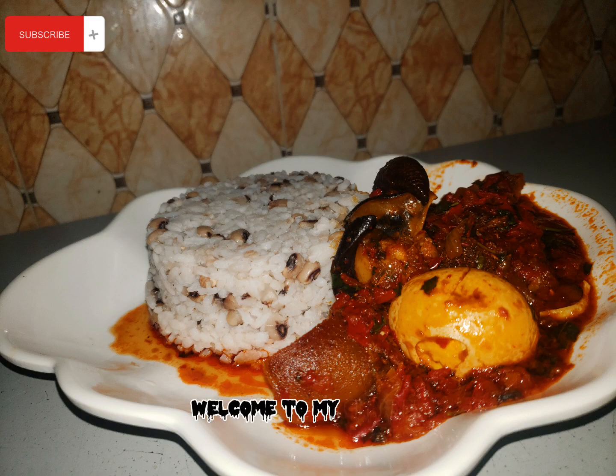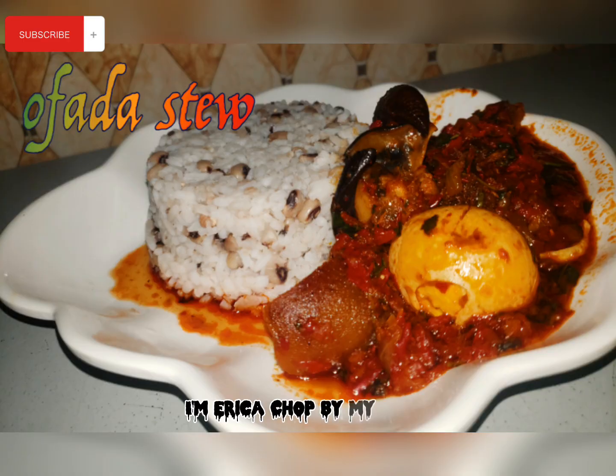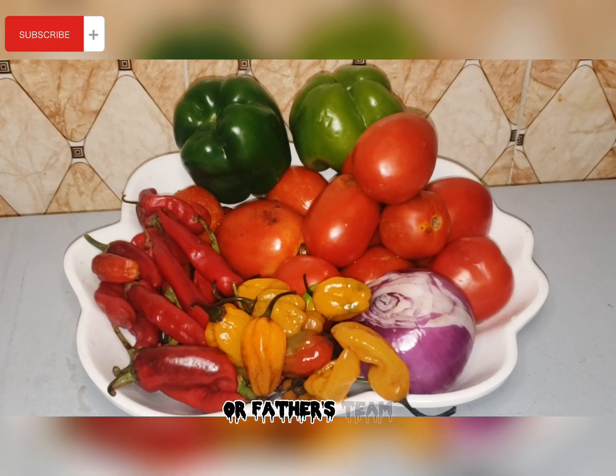Hi everyone, welcome to my channel. If you're just coming across my video for the first time, I'm Erica. On today's video, we'll be preparing our ofada sauce.